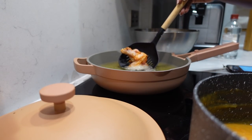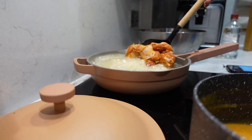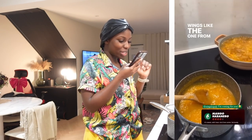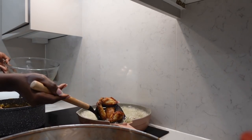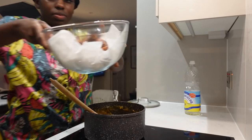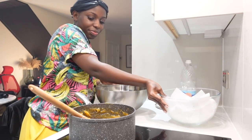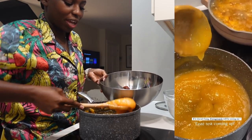First time frying chicken. My Instagram has to hear about this. This is the first time ever me making mango habanero chicken wings like the ones from Wingstop. Double frying the wings. Now I'm going to glaze them — put them in there with this glaze. I'm going to leave no wing unsmothered.